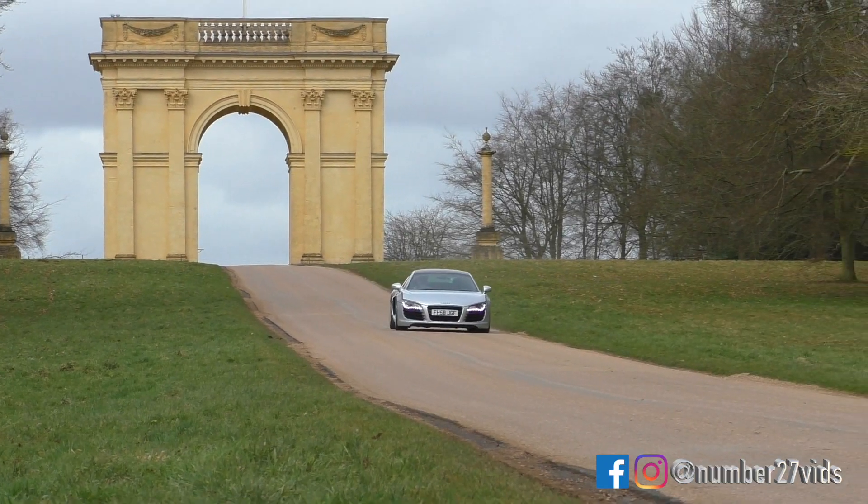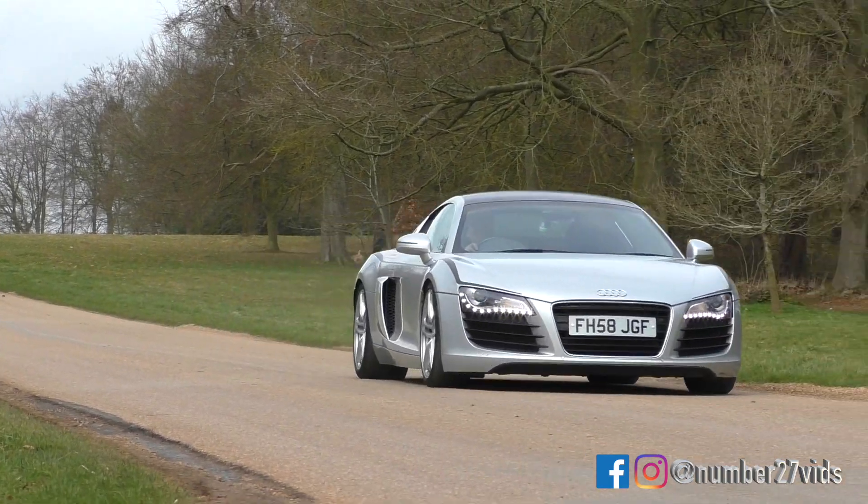Right, so first of all you've got to switch off the traction control. Is that what it's got? About 3,000 revs isn't it? Yeah, pretty much. My van is faster than that. I know mate. Jesus.